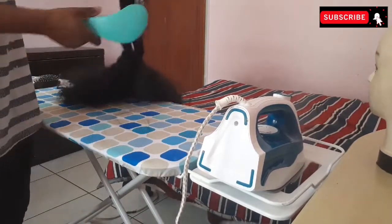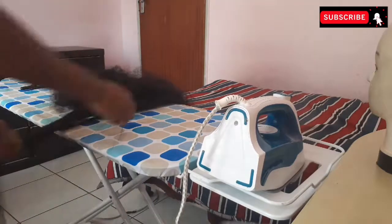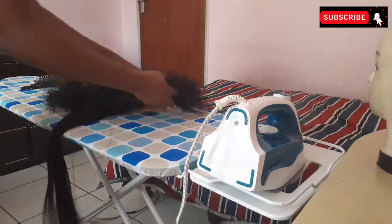As you can see, the wig is fully straightened and detangled. I'm going to continue with another section and do the same method as I did with the first.